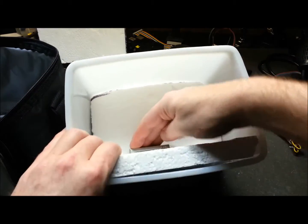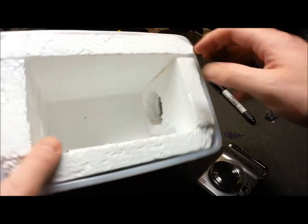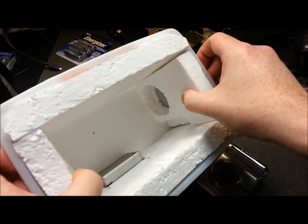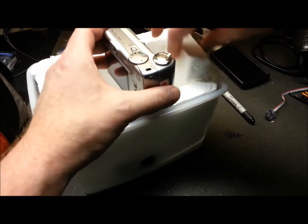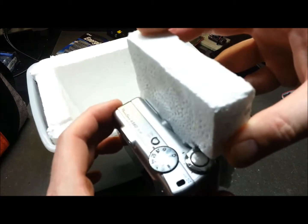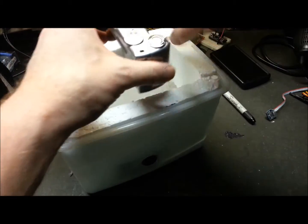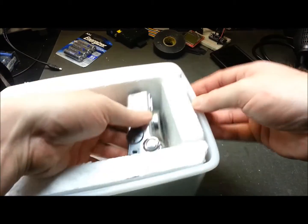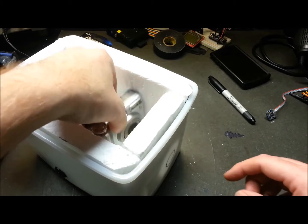Happy little GoPro, snug as a bug in a rug — super tight fit, should be easy to keep it from moving. As per the usual on this channel, it ain't pretty but it's functional. I cut out a nice little recess for the Canon camera, which fits in like so into that hacked-up mess. I tested the lens extrusion and we're going to punch that hole.